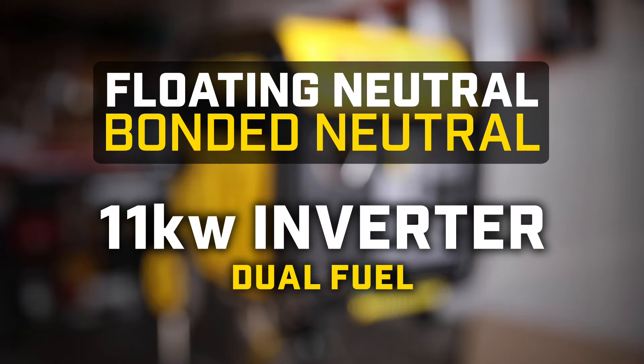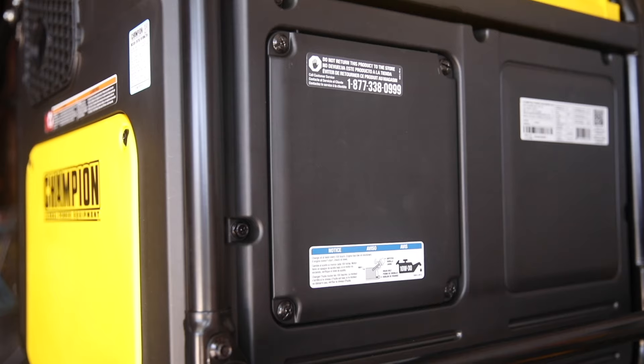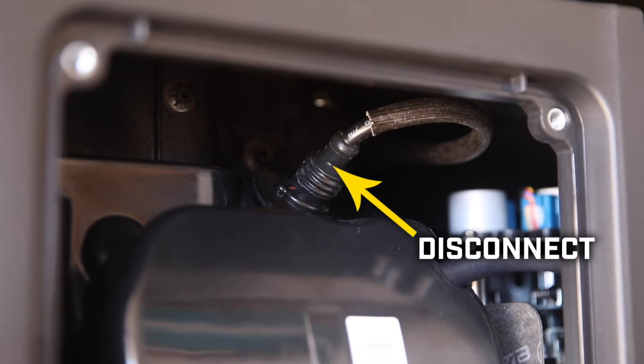This video will show you how to convert your Champion Dual Fuel Inverter from bonded neutral to floating neutral. Always let the engine fully cool. Remove the rear panel and disconnect the spark plug cap before working on your unit.